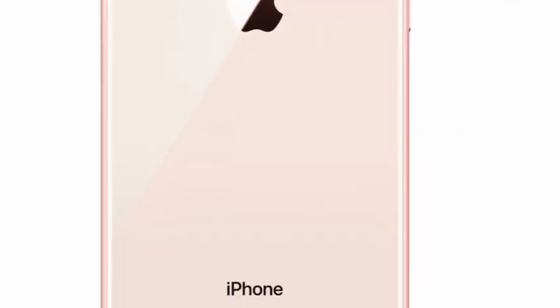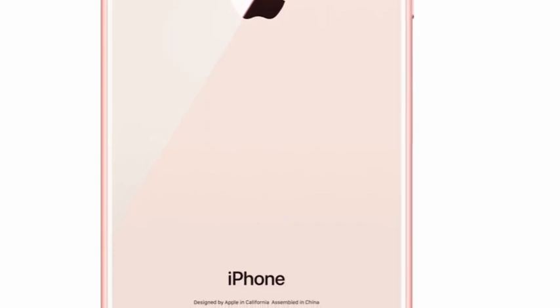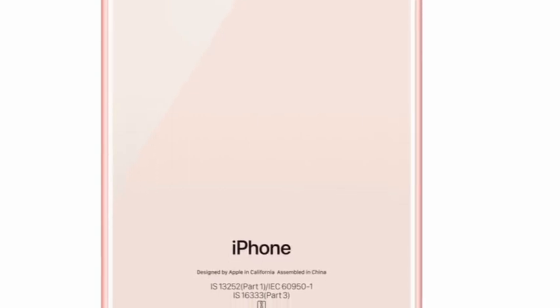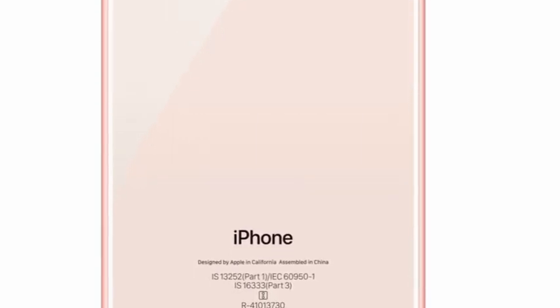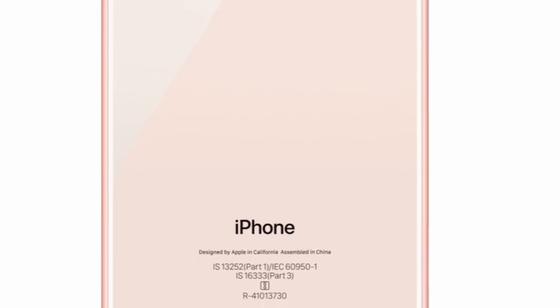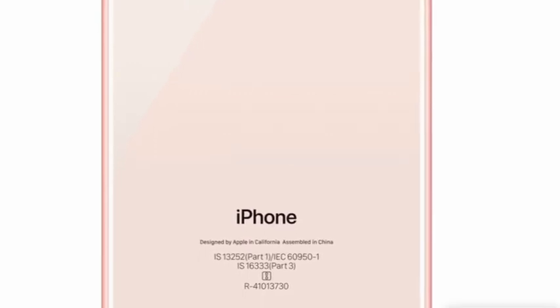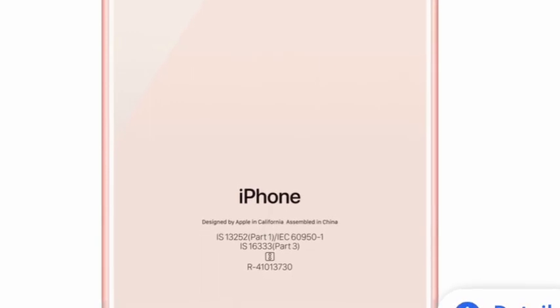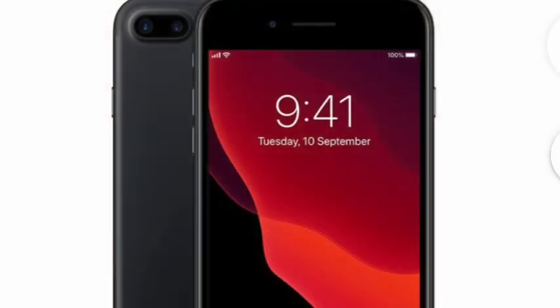If you want to show you a design, you can also use the iPhone 7 Plus. The 8 Plus — this is not the case. You can also use the XR. The iPhone 7 Plus — they are not using any larger wireless charging.